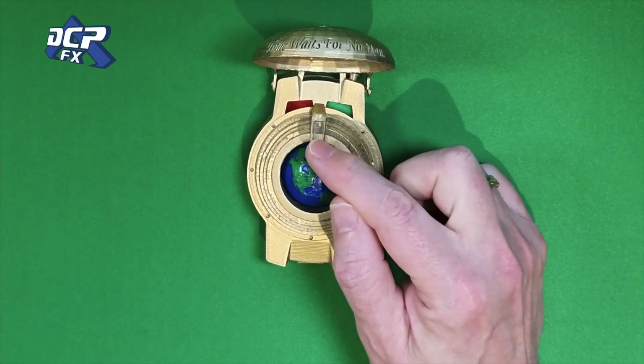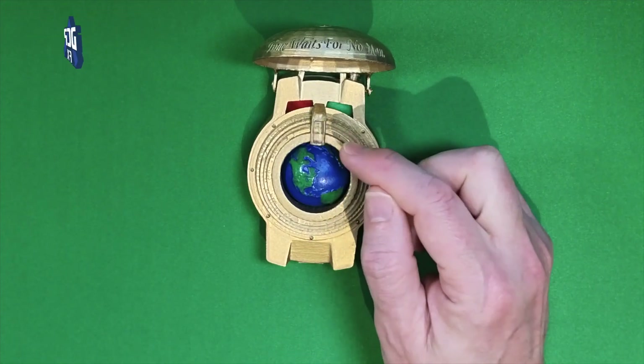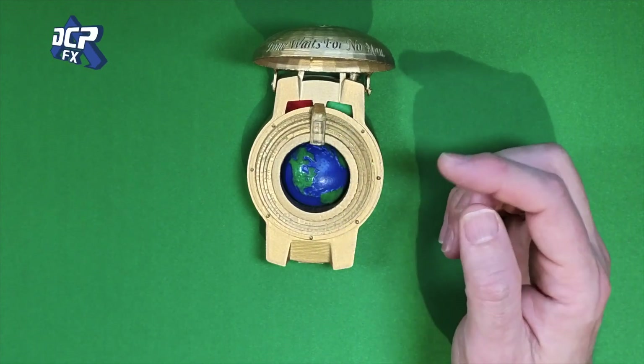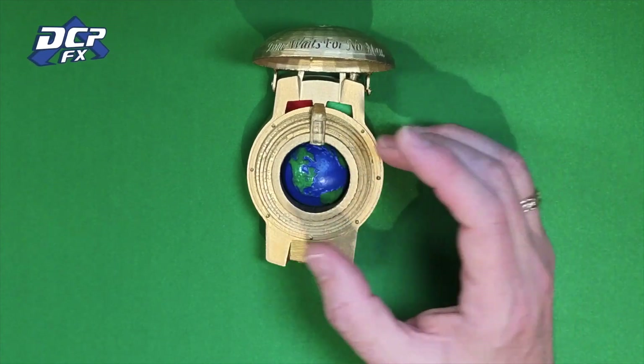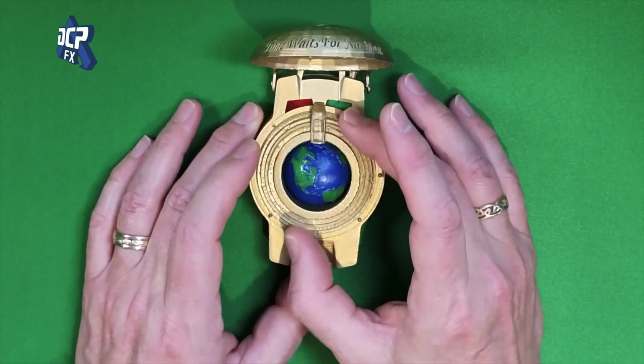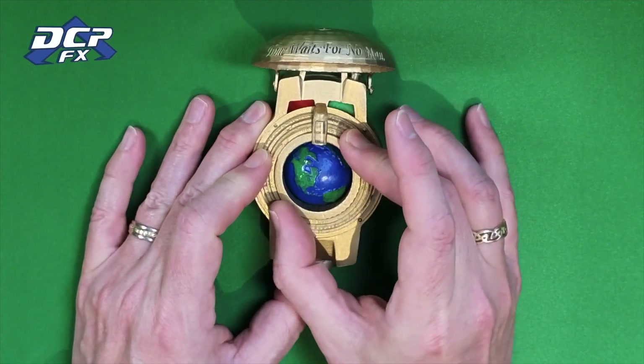The only thing I would probably do better is this clear piece — it really could have used a little more sanding, a little more polishing. But I just thought it's good enough, especially for something I'm going to use just as a fun prop more than anything. I can just go through and set the month and set the day and set the year and all those things.